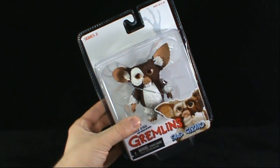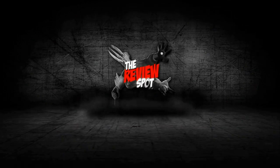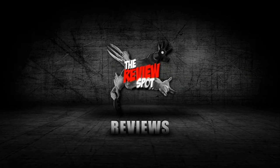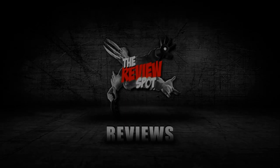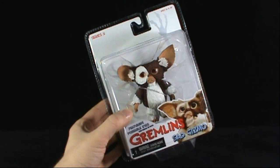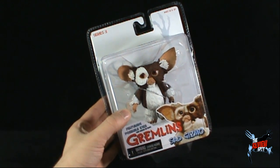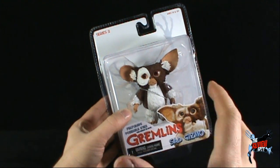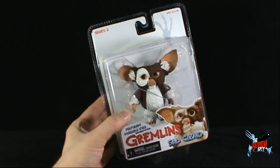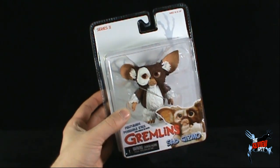Today's toy spot, we're having a look at the NECA Gremlins Series 3 Sad Gizmo. This is now Series 3 of the Mogwai series of Gremlins. I really prefer the Mogwais over the full-size Gremlins — they're very compact, something that can really sit on a shelf and not occupy a lot of space, which is probably one of the reasons why I've been spotting these up versus the other Gremlins.